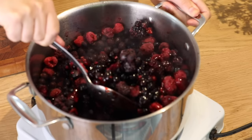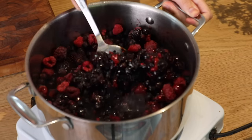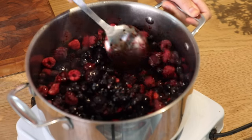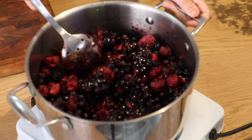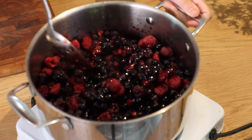I'm going to cook these for about five minutes. I just want them to defrost and release a few of their juices, but I'm not looking to actually cook them so much that they lose all of their shape.